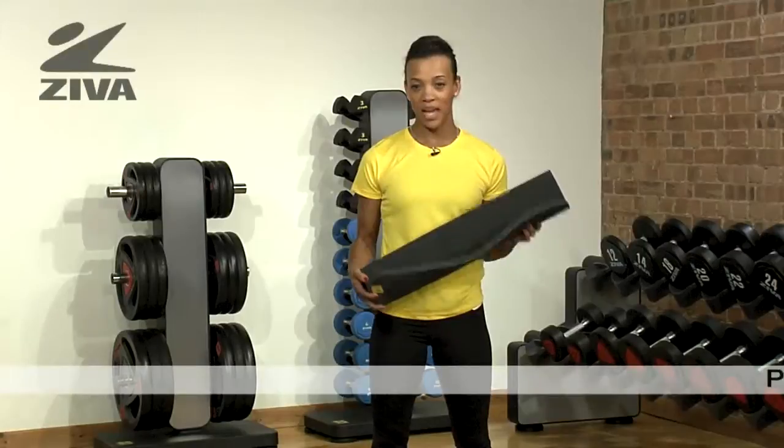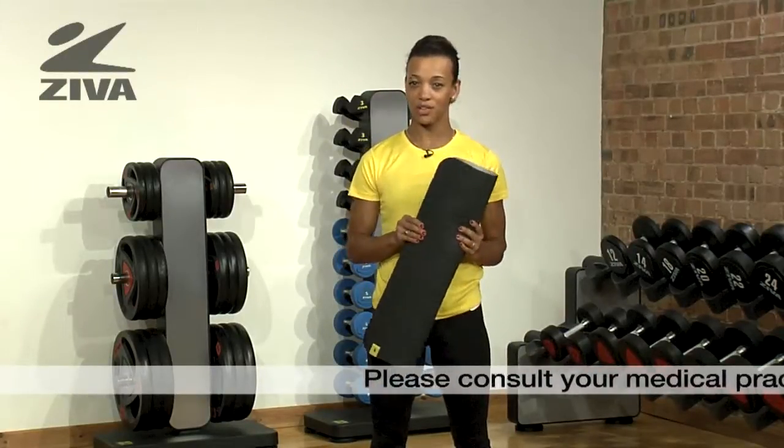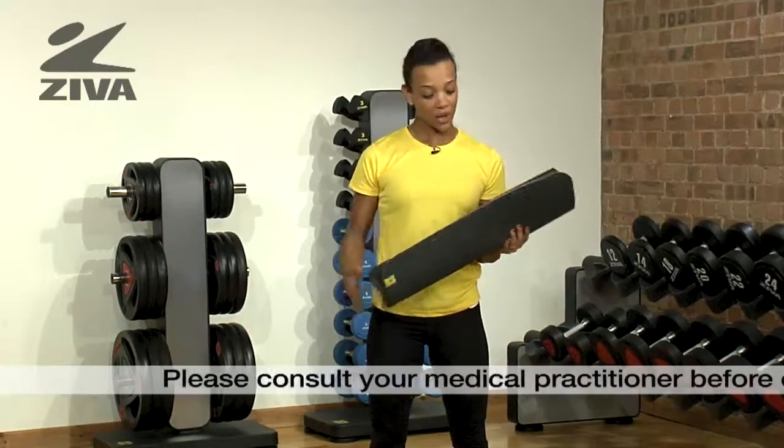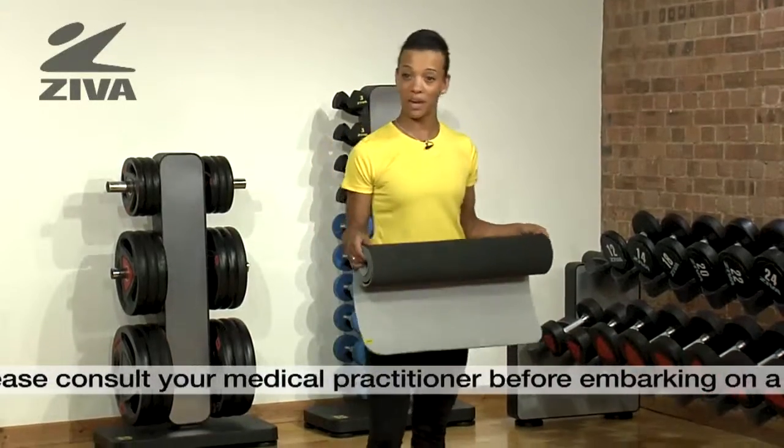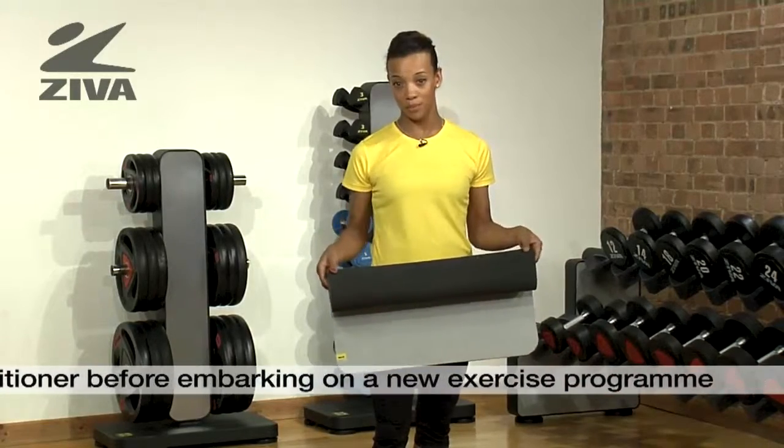This is the Ziva Deluxe Yoga Mat. It's made from latex-free foam. It has a patterned surface to ensure that you're secure and non-slip. It's also perfect for yoga, Pilates, home exercises, or any other stretching exercises you do at home.